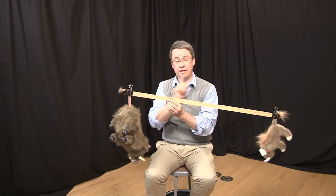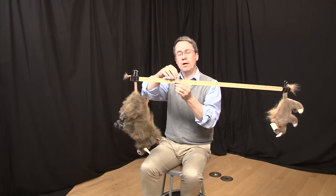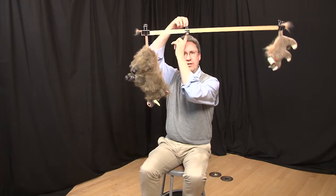In a planetary system, this would not be taken into account. It would just be the two masses, because there's no stick between them — just space. If I now set these into orbital motion, the orbital motion will be about their center of mass.